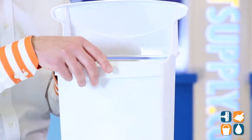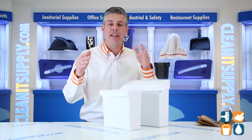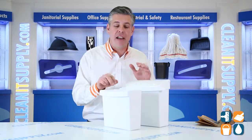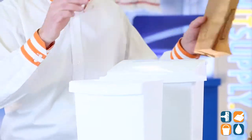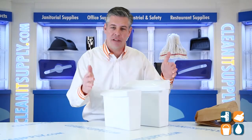It also includes a Rigid Liner inside which is easy to remove and easy to clean. New from Rubbermaid this year, they are including now five wax bag liners inside to go with the unit. Well thought out by Rubbermaid — I love it when you buy something and it gives you what you need to hit the ground running.